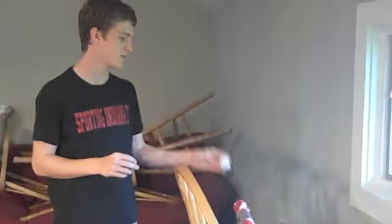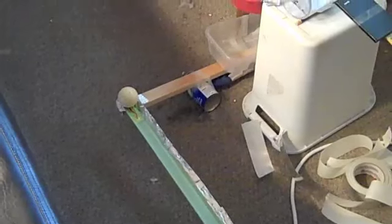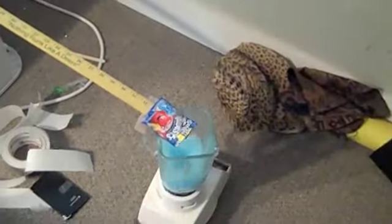Rube Goldberg, take one. Rube Goldberg, take four. Rube Goldberg, take six.